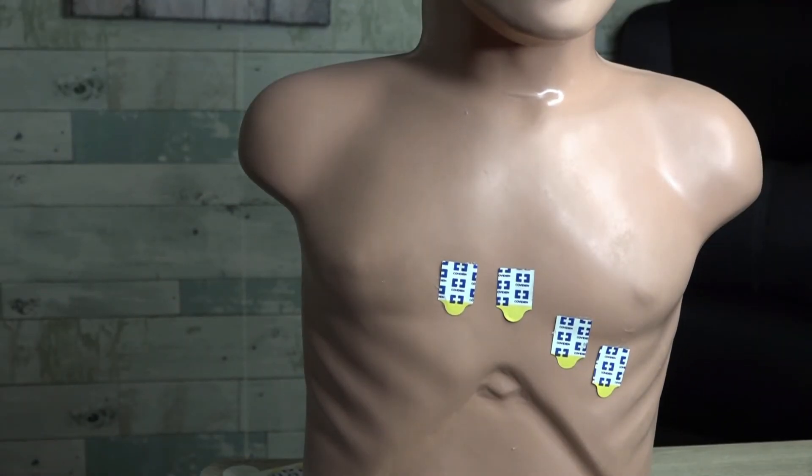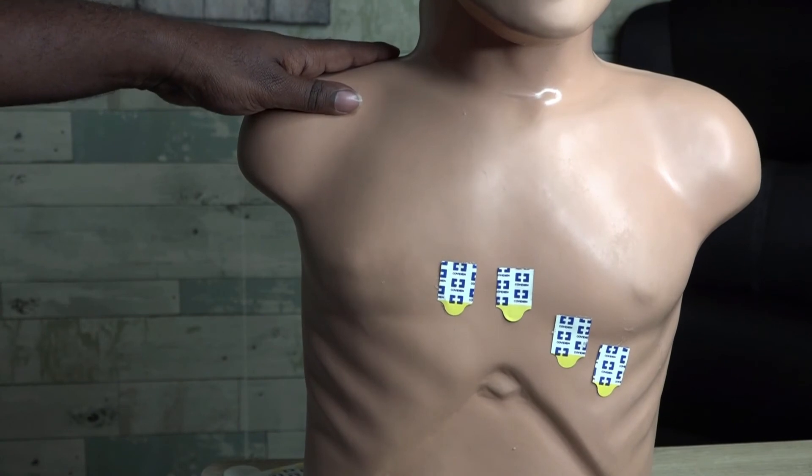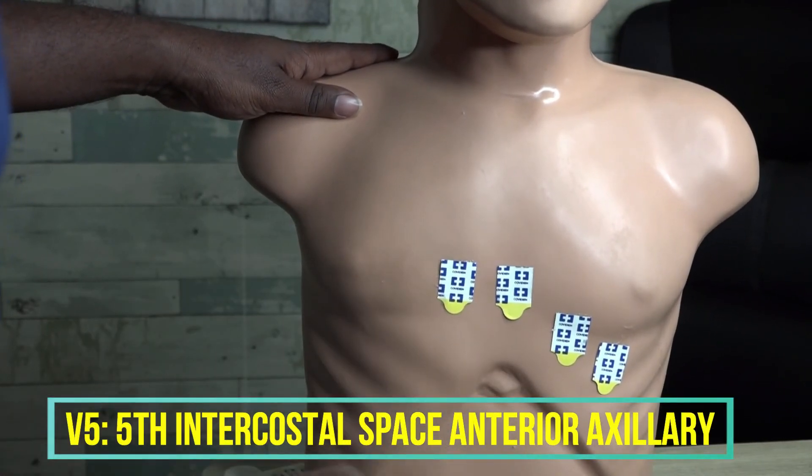Moving on to V5: V5 is going to be at the fifth intercostal space, just like before, but instead of being at the mid-clavicular line like V4 right under the nipple, V5 is at the fifth intercostal space at the anterior axillary line.